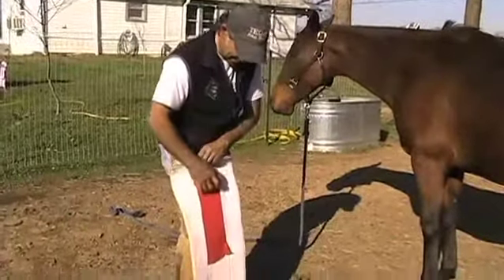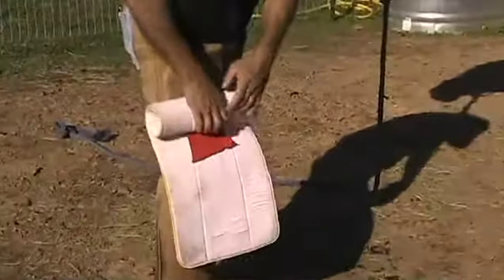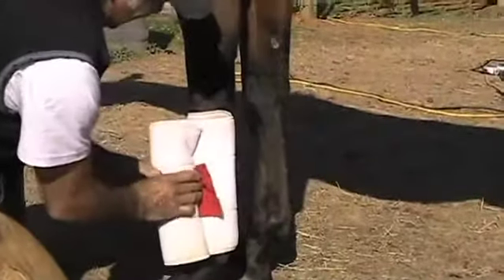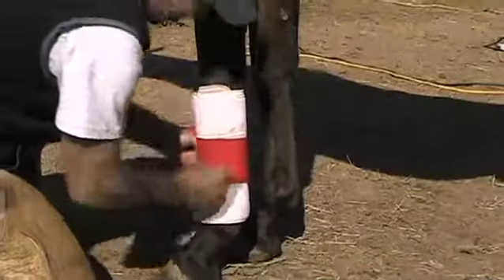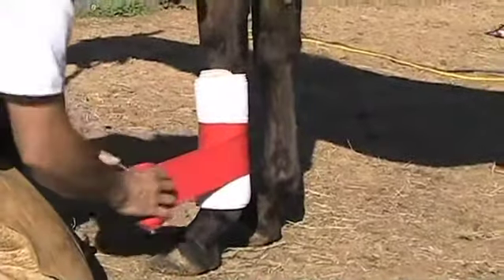The horse had a hard day, played hard that day. The way that I like to do it is like this, and then I go and put it in the leg. Now we're wrapping the leg with the bandage that was folded at the beginning.